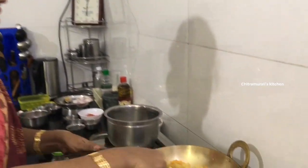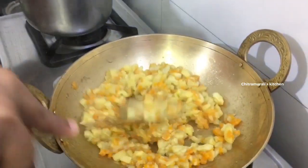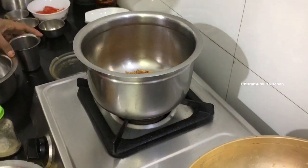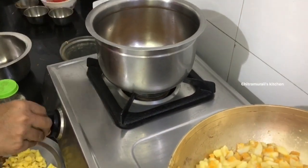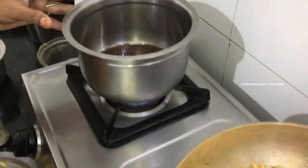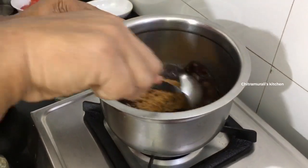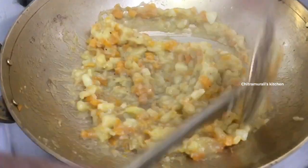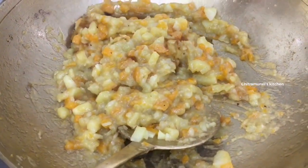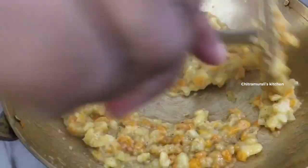Now we will put it in a good shape. If you want to make it, we need an egg and a spoon to take it.